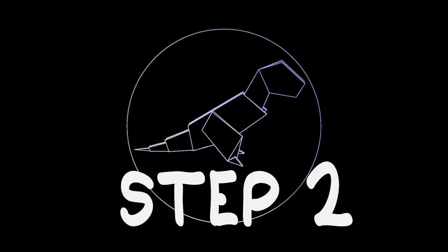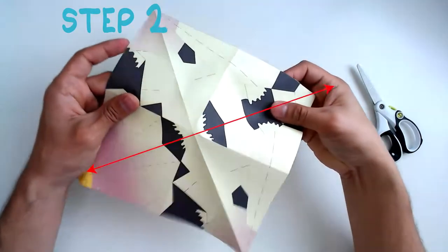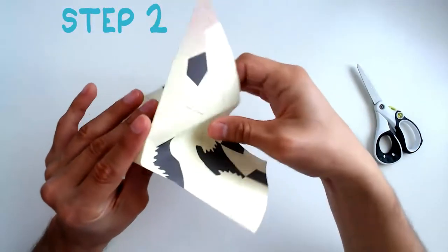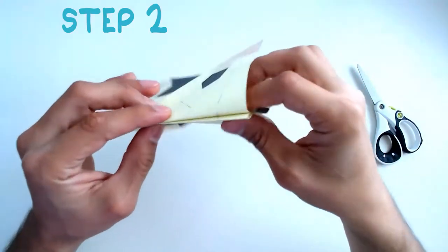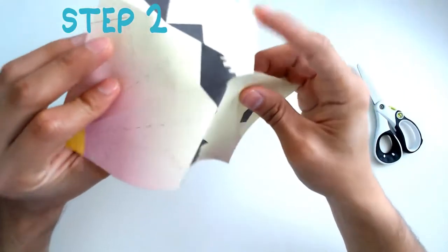Step 2: You're going to select one of the diagonal crease lines that you just made, and using that line you're going to make an inside reverse fold like so. Let's repeat that on the other side.